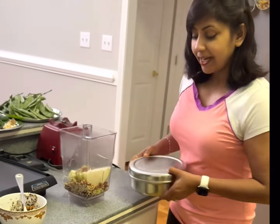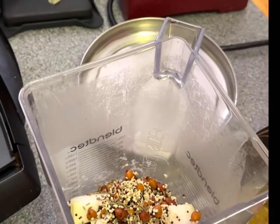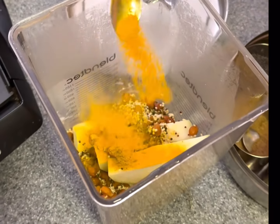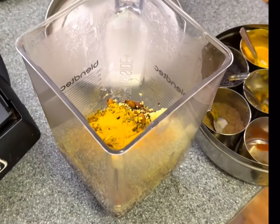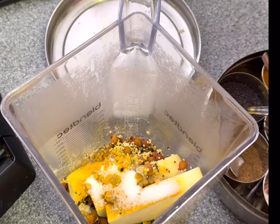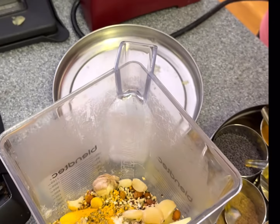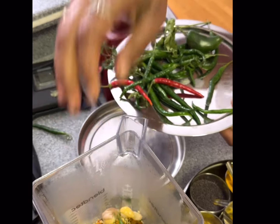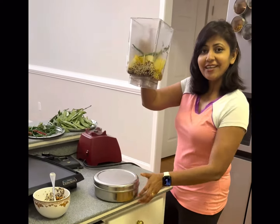Along with that, use whatever you love. I'm going to add some cumin seeds (jeera), dhana-jira powder which is coriander and cumin seeds. I always add turmeric, then salt based on your taste buds, ginger, some garlic — all optional — and these are our homegrown chilies. I love it a little spicy, so I'm loading some up.